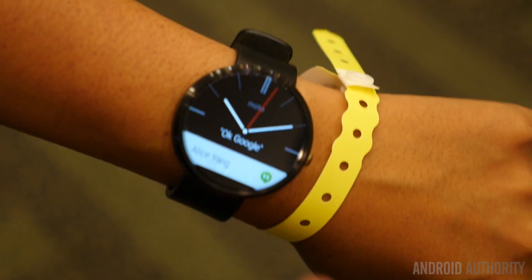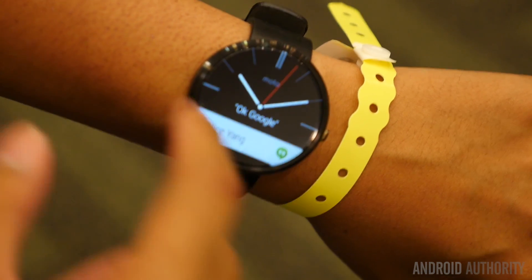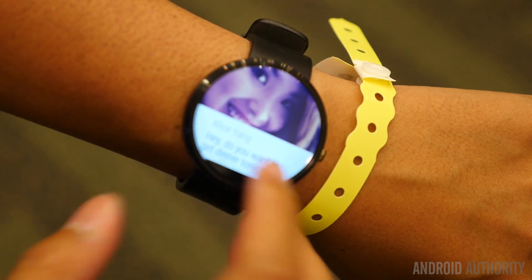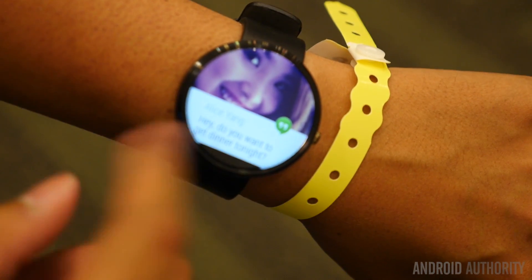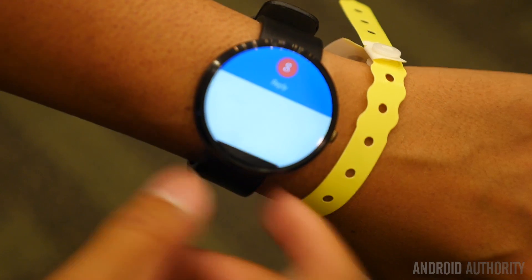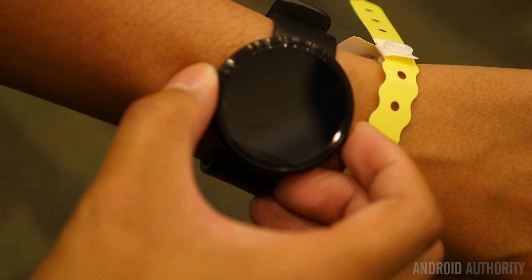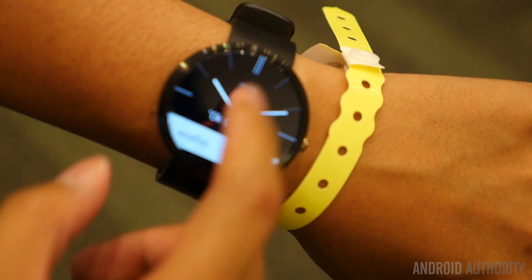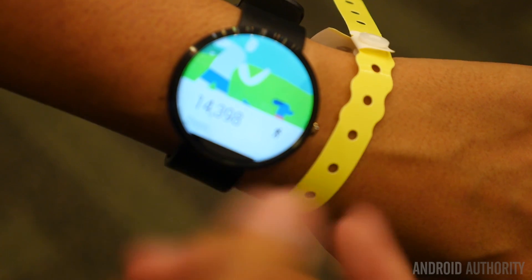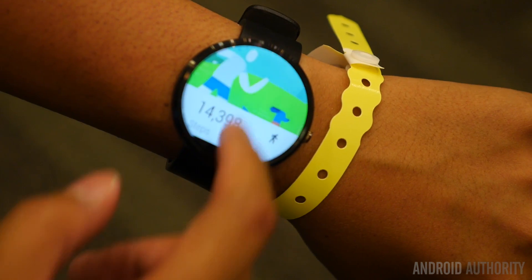Here's your watch face — a really nice-looking clock face that takes advantage of the round display. Here's an example of a notification from Alice Yang. If you scroll up you not only see the contact picture in the background but also the actual text itself, and if you move to the right you can reply quickly via voice. Back here, since I dismissed the text notification, I now have a weather area showing London with a five-day forecast, and here is a pedometer that's available on the watch.